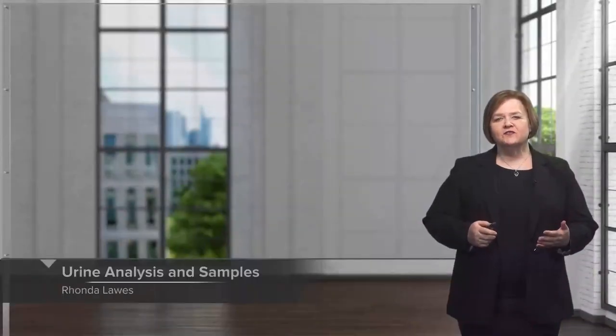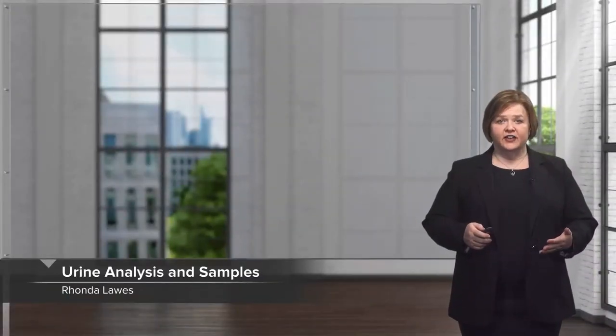Hi, welcome to our video series on interpreting lab values. In this one, I'm going to go through a not so glamorous but really important test. We're going to dive into urine visual and chemical exam.